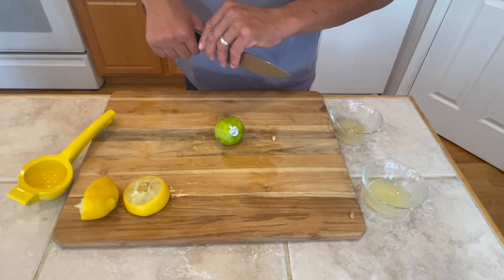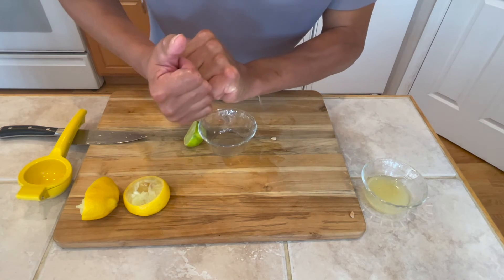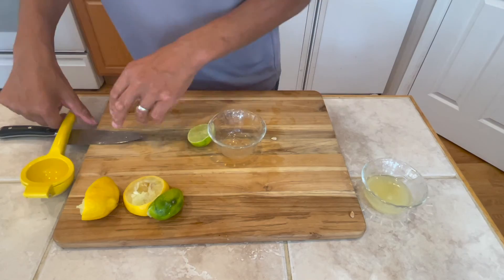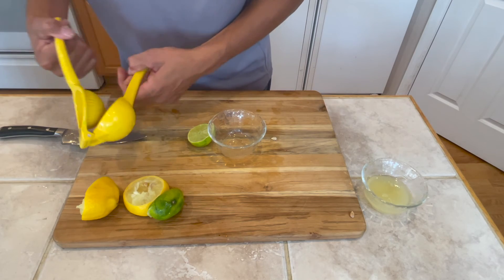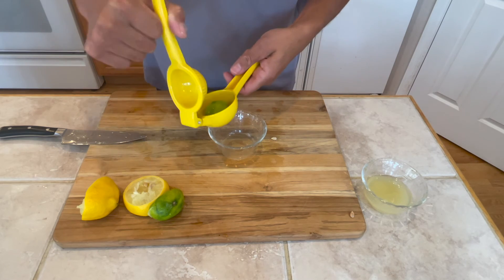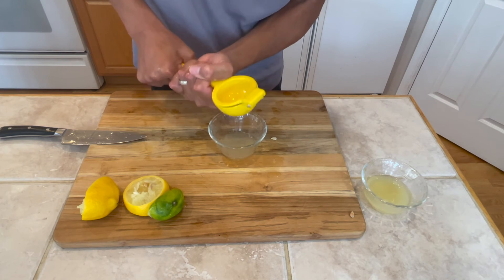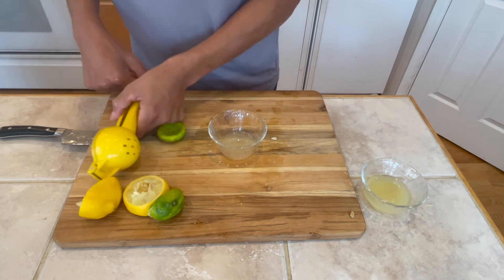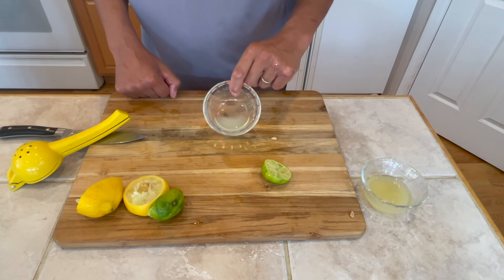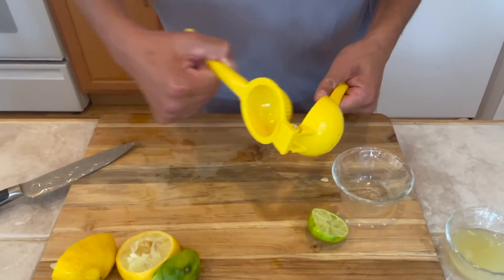And let's see how it works with a lime. There we go. And more juice. I think we have a winner and it's the lemon squeezer.